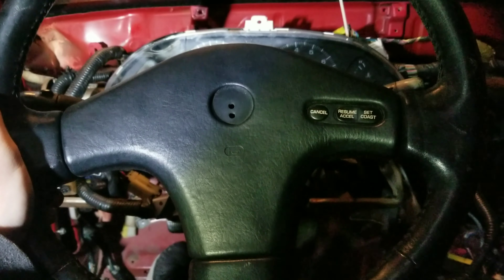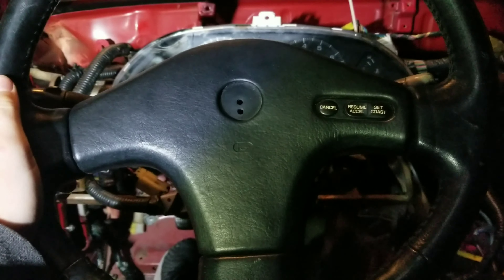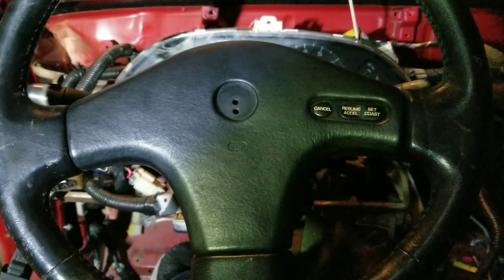If you're like me almost a year ago, you have no clue how to get the steering wheel off and no clue how to replace these. So that comes off — there's a plug right here, just unclip that.